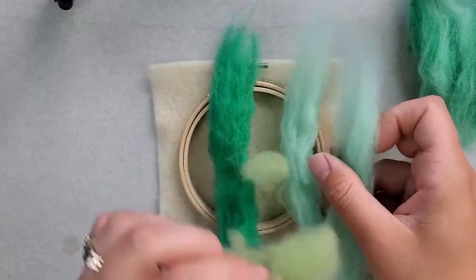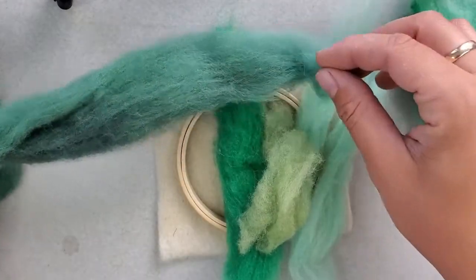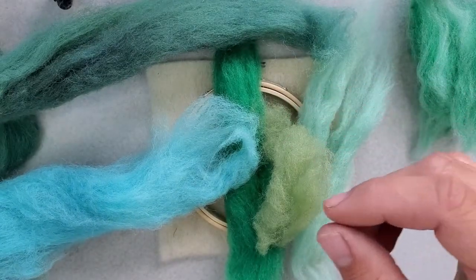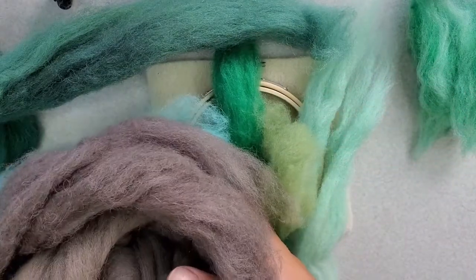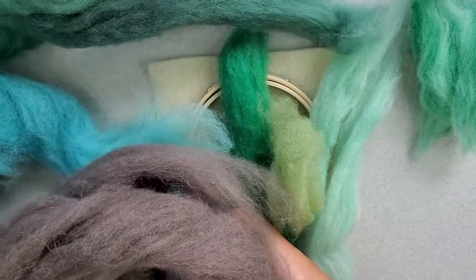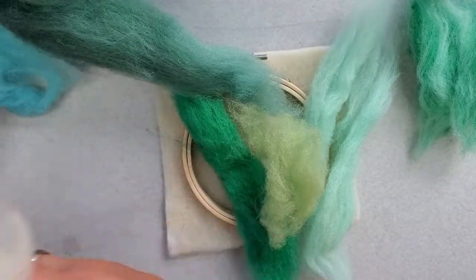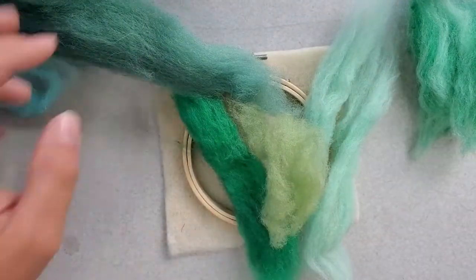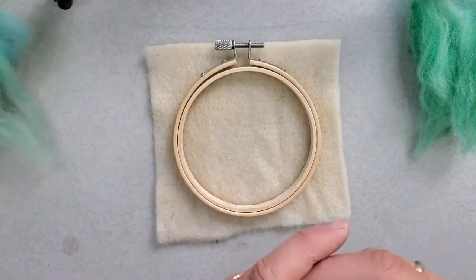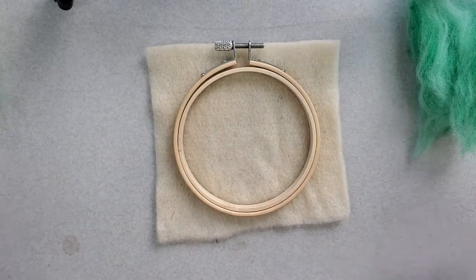I have several greens, some blue, brown, and then a little bit of white and black. You don't need the exact colors I'm using. You can just use different shades of green as you see in the hills, blue, brown, white, and black.